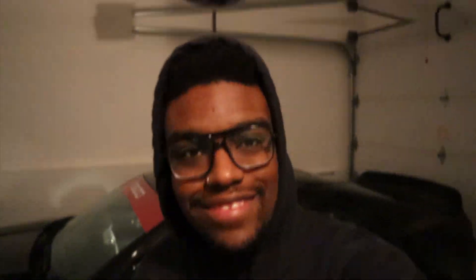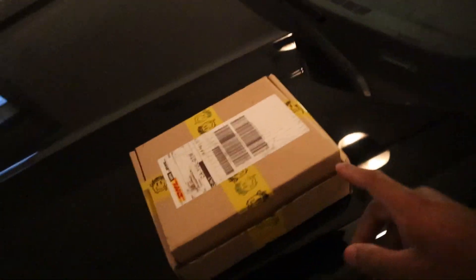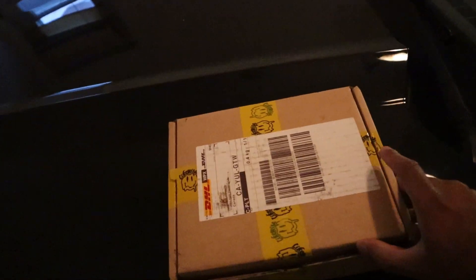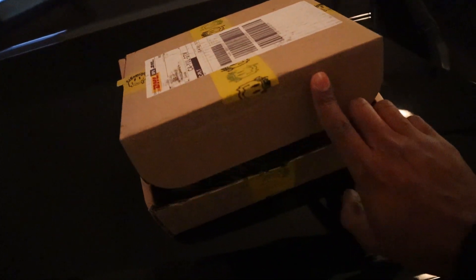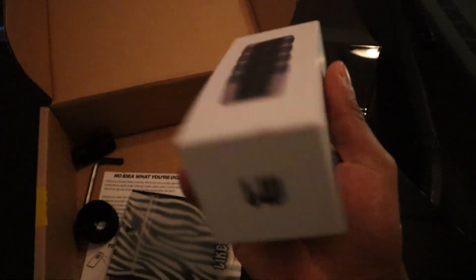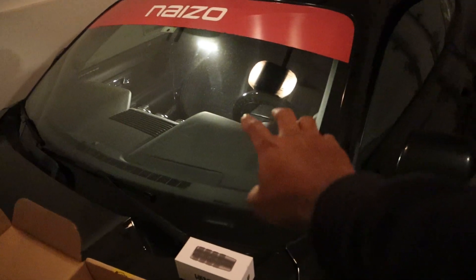We have a brand new shift knob for my car — it's a Likewise shifter for the Mustang. When you order a shift knob from Likewise down in Australia, it comes in a box with their logo tape. I already did an unboxing since it was a gift for Christmas. Here it is — this is the Daytona model shifter. It does look like a BMX peg, but it's great.